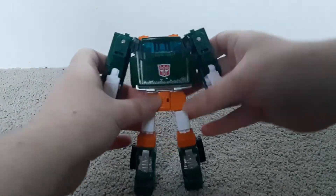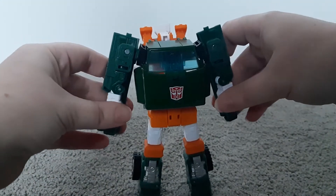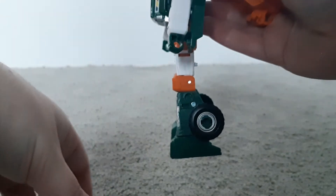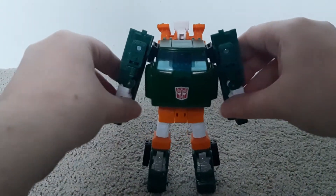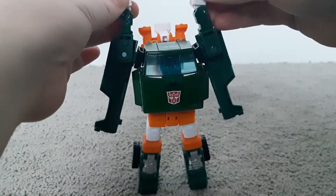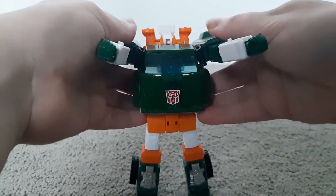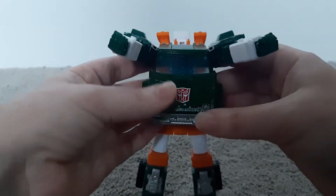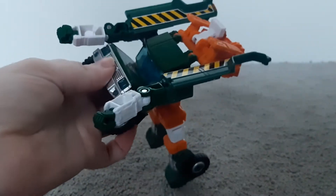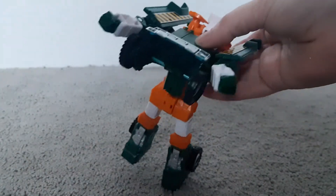Now you come to the arms. You rotate them around so the palms of the hand will be facing in that direction. Then the next thing you do with the arms is bring them all the way up, slightly bend the elbows, then bring the arms all the way forward. Next, take the chest piece and fold it up so it's sitting on the window part.